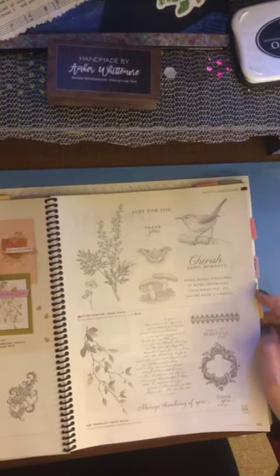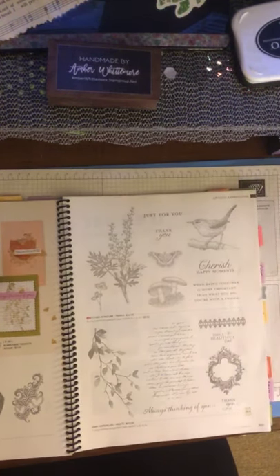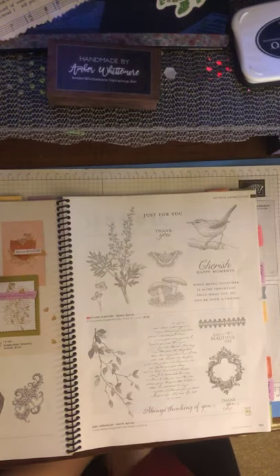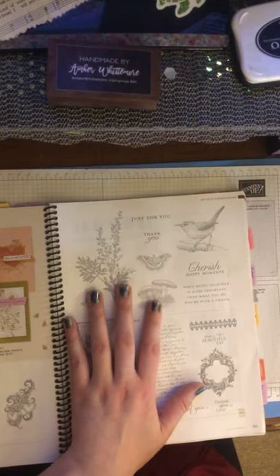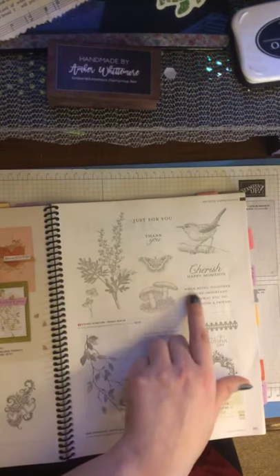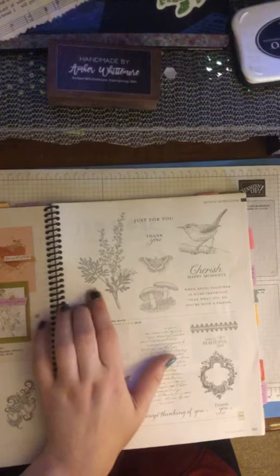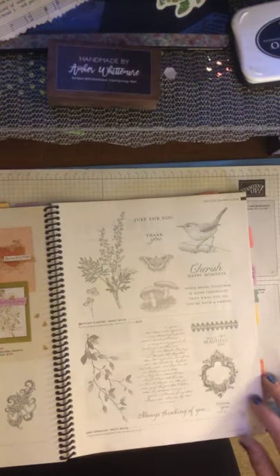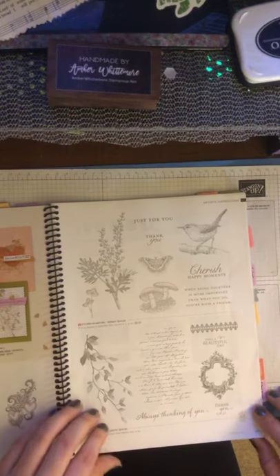And we have a new one called Etched in Nature. Stampin' Up! had given this as a bonus for going to training, but they took it off to fix it because it didn't go through correctly — so I guess it's a good thing we got to see it first. It's a gorgeous set with a mushroom, a bird, a butterfly, and a beautiful plant leaf stem. The sentiments say 'when being together is more important than what you do — you're with a friend,' 'cherish happy moments,' 'just for you,' and 'thank you.' I'm really hoping they fix this. It's very versatile — I love the leaves and the writing for background stamping.